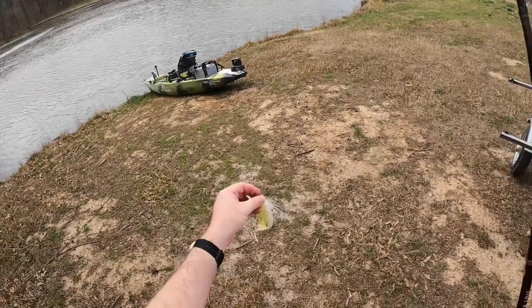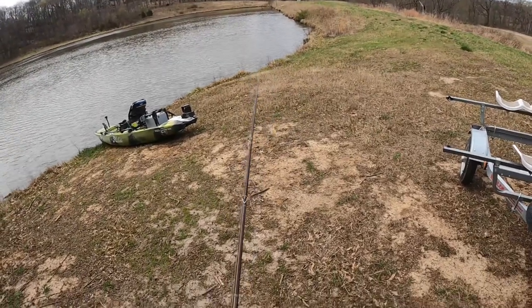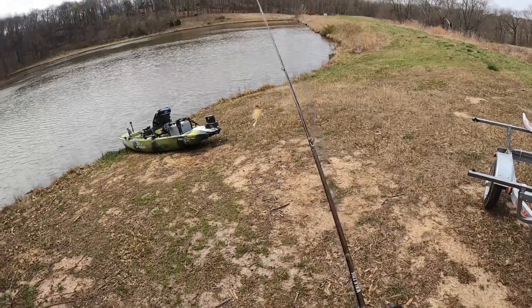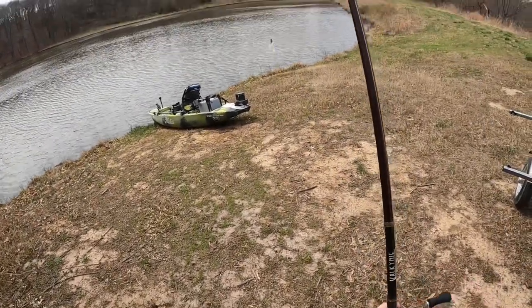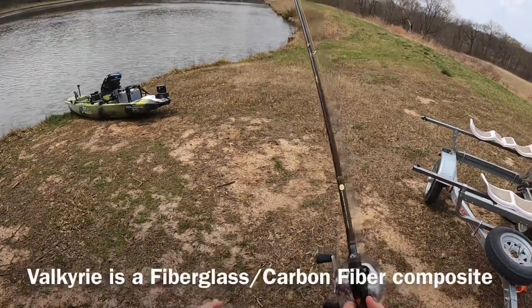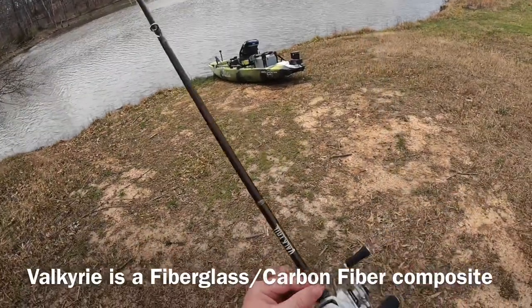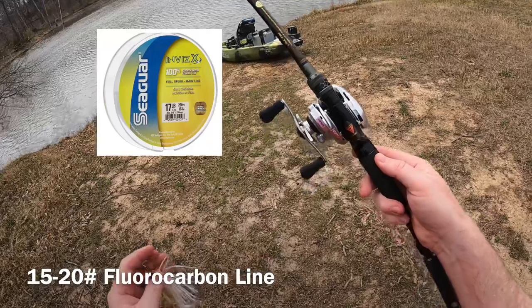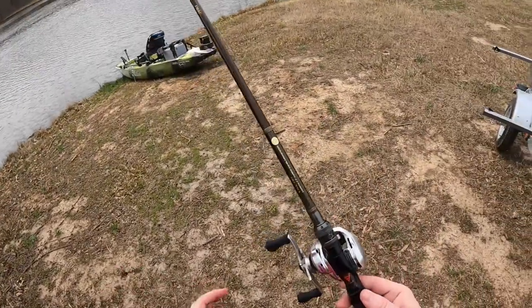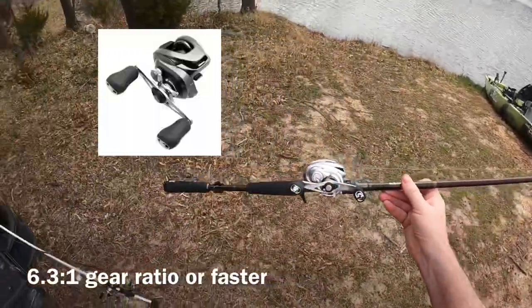A forgiving tip matters because fish often charge the boat after you set the hook, and it's easy to lose them at the boat with a stiff rod. A lot of guys throw fiberglass rods for bladed jigs, and I do too, but today I'm using this Valkyrie rod, which is a carbon rod. I've got 20-pound line on — I really should downsize to 15-pound in this clear water, but I'll leave it. I've also got a Shimano Metanium reel.